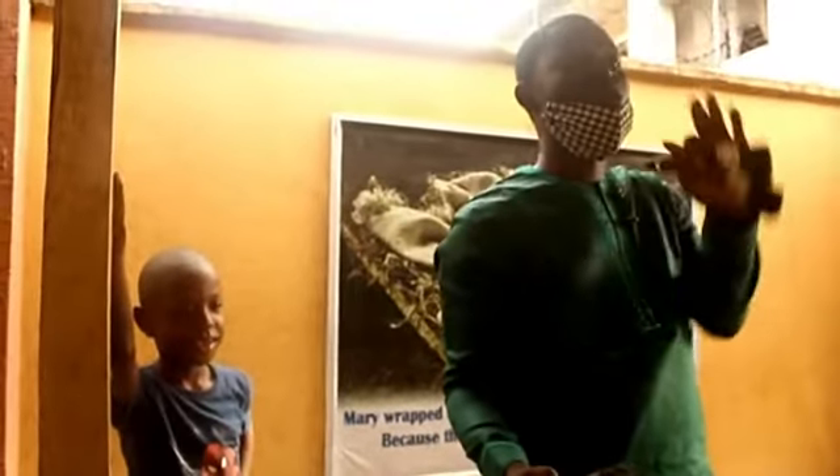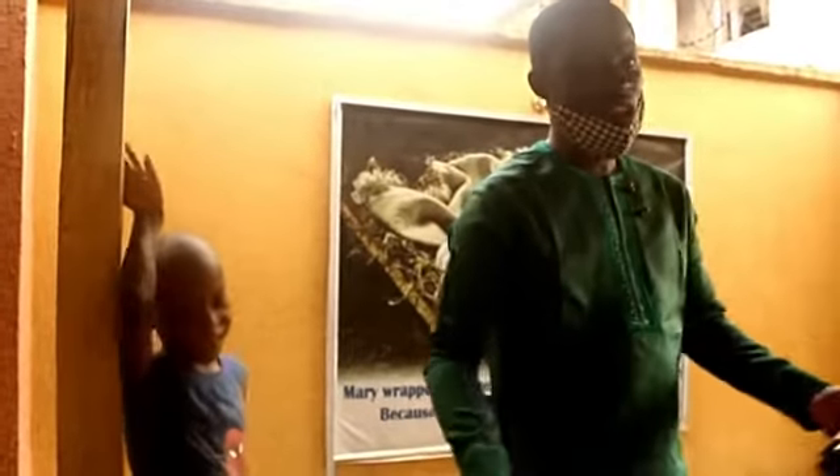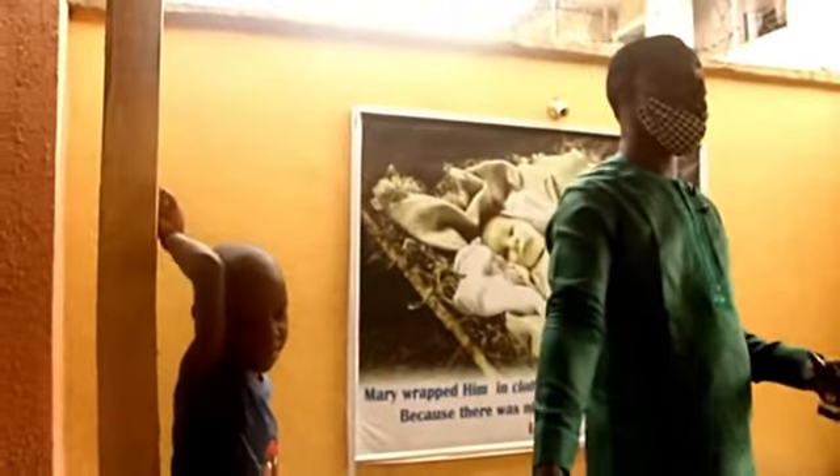Don't forget, when we were in class I told you that you need to express yourself. You don't need to be afraid. It was just going on and on. So this is a decoration.